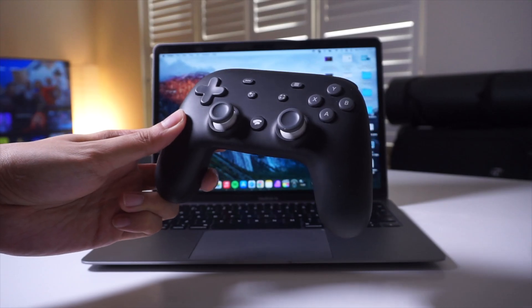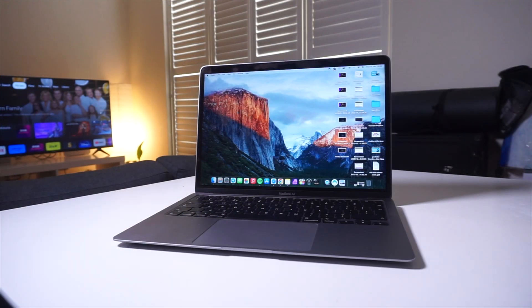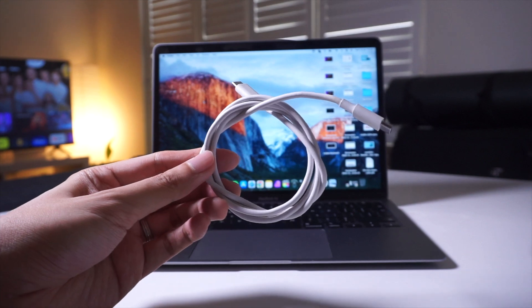So for this process you're going to need a Stadia controller, a laptop with Google Chrome version 108 or higher, and a USB-C cable.